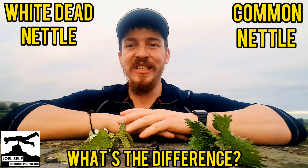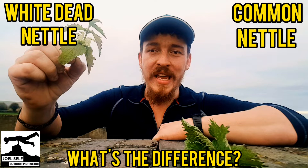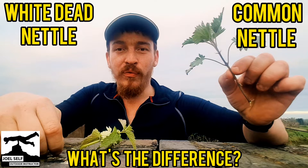I thought I'd do a video on it for you all. So yesterday, in the plant identification challenge, there was a white dead nettle. Now, a lot of people will have mistaken the photograph for a common nettle, or stinging nettle as many of us will call them, but there's a big difference between these two plants.